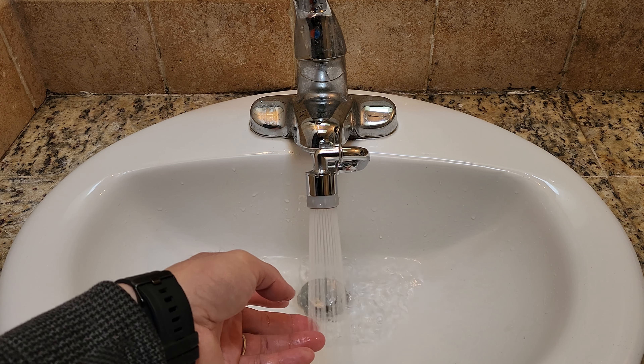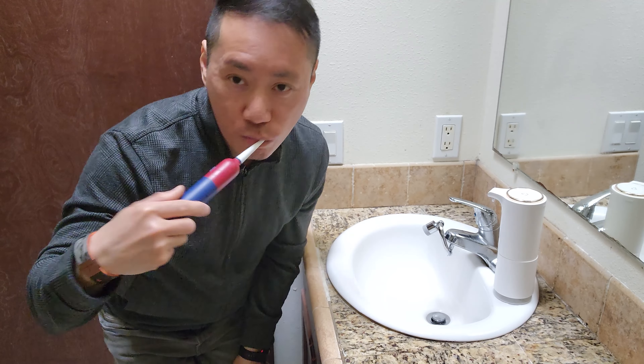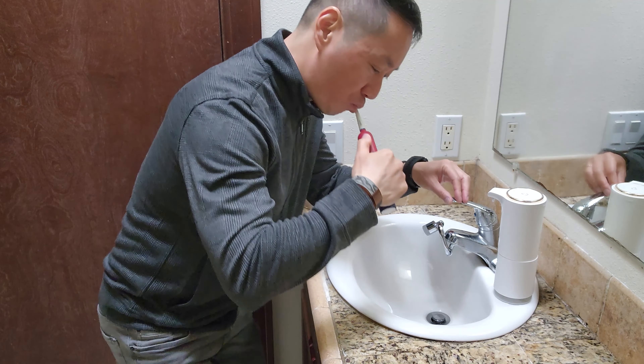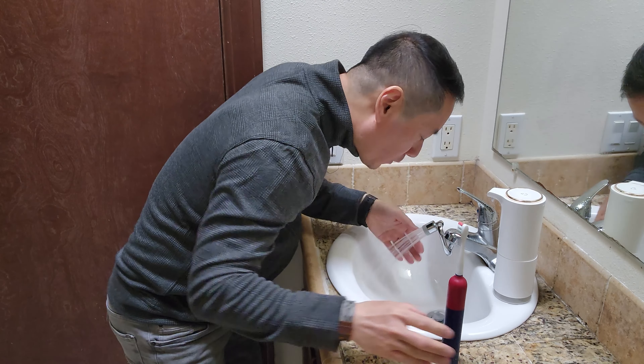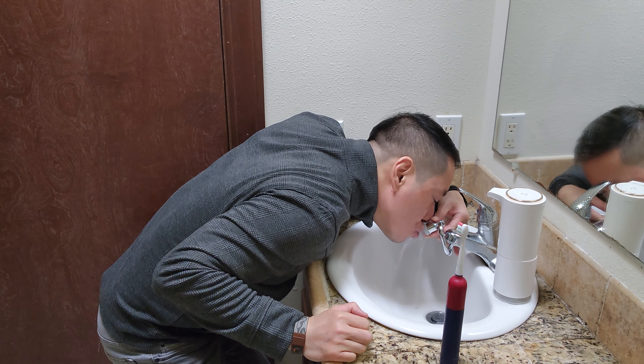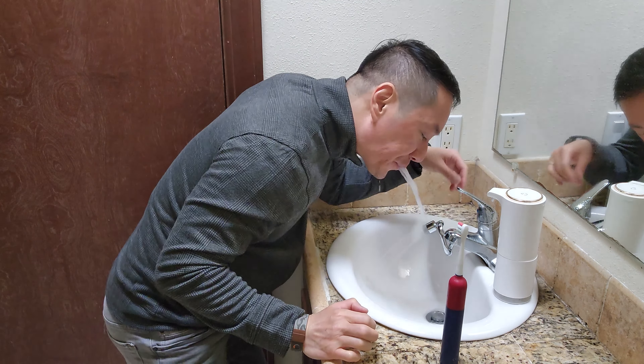In the event that you have problems installing it or you have different sizing, don't forget you have this kit which you can purchase separately. I'm so happy that went in easily. Now I can tighten the three connections — there's one, two, and three right here — to make it tighter with the Allen wrench.